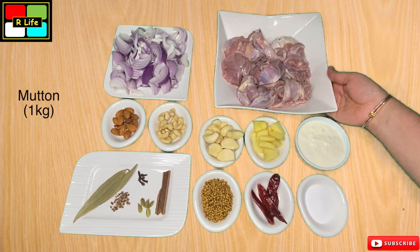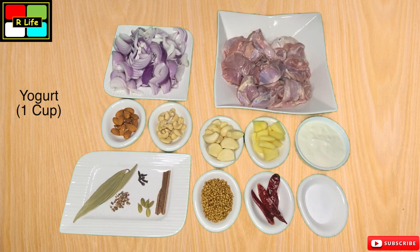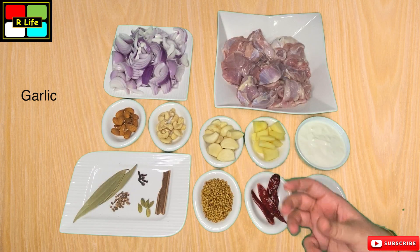We have 1 kg of mutton which we have washed well. We have 3 medium size onions which we have cut in medium size. We have 1 cup of dahi. We have a small piece of adrak which we have cut in small pieces, and a small piece of ginger which we have also cut in small pieces.